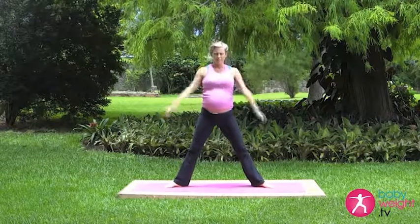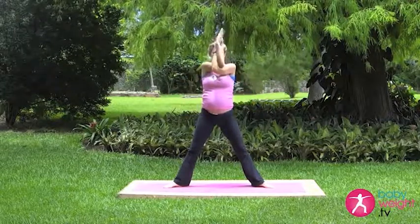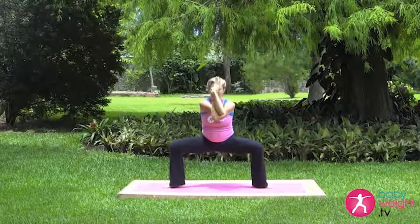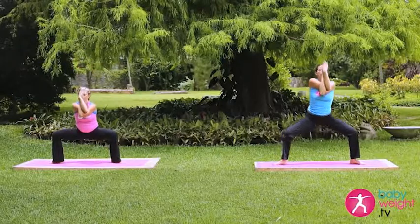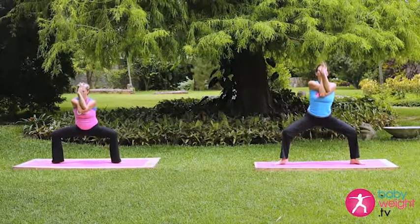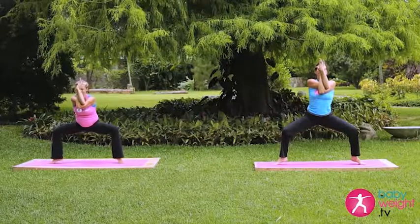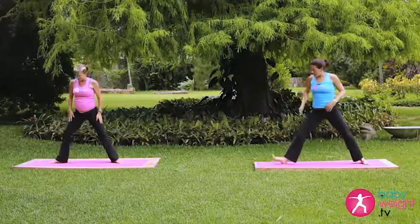Left arm under the right, inhale the fingertips up, exhale sinking down. Both knees press out towards the pinky toes. Inhale up from your fingertips, reach out, exhale down. Inhale up, exhale down. Holding here for three breaths, lifting the heels. One more breath, inhale, exhale, release. Nice work.